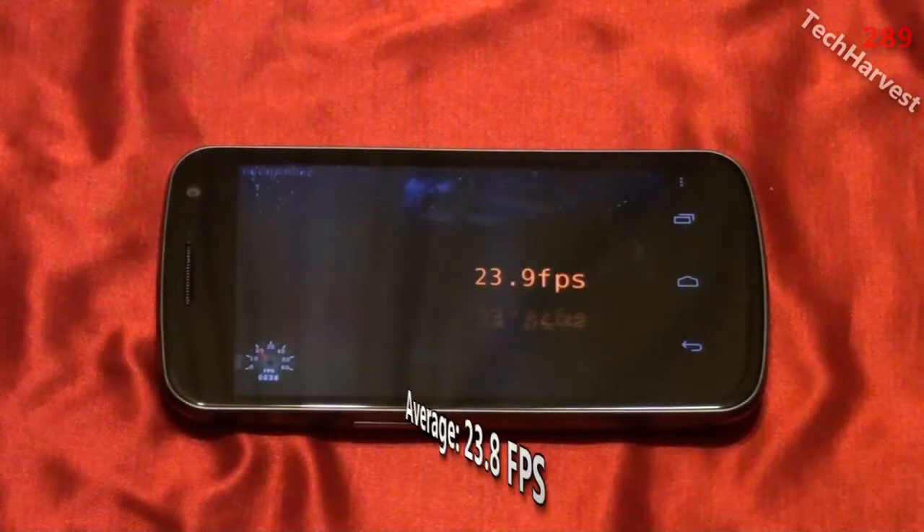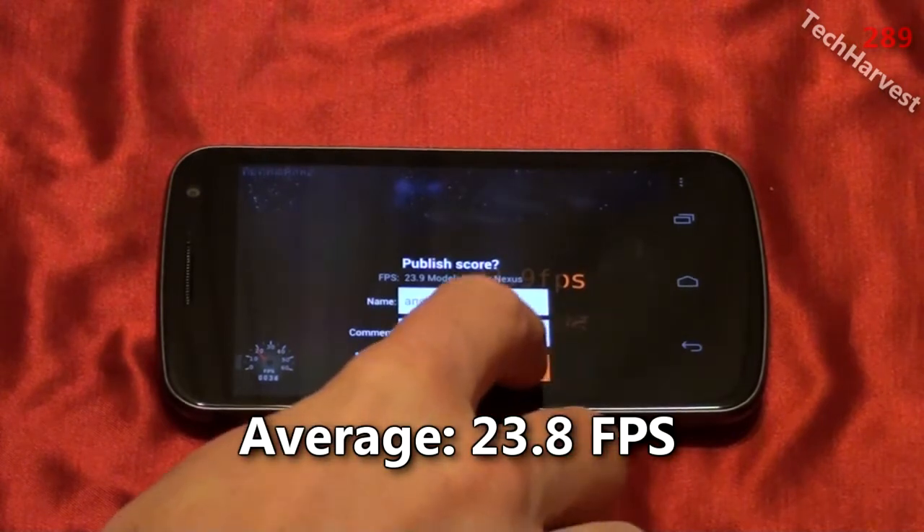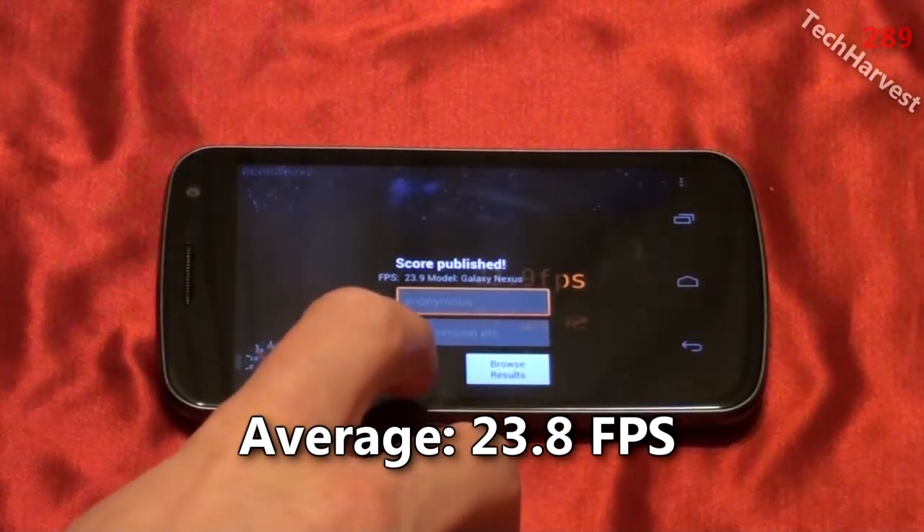23.9 frames per second. So an ever so slight increase there. Let's publish that and back out of it.